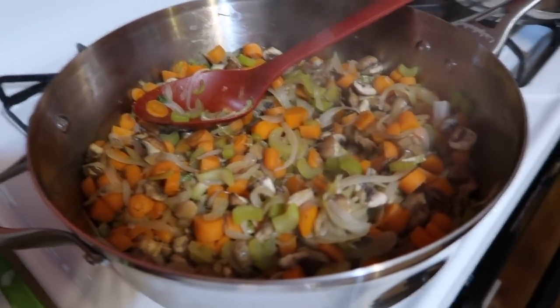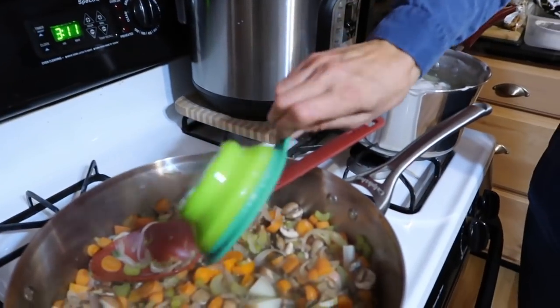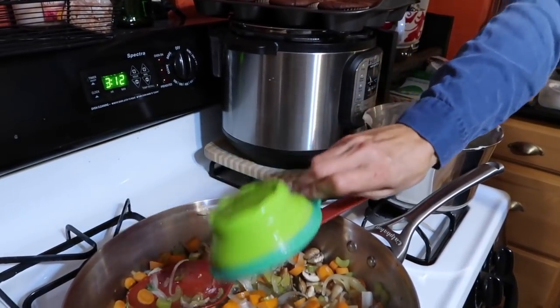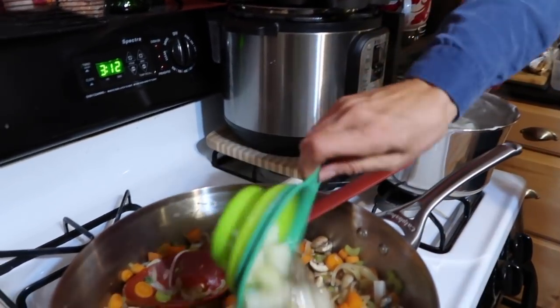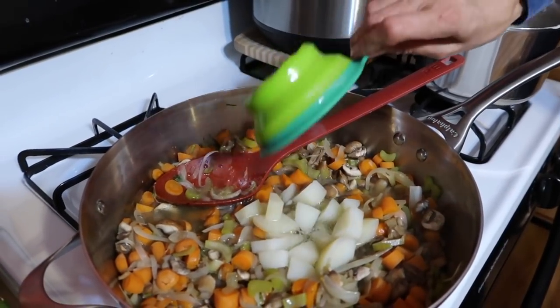This is looking amazing — this is how you want it to look, all cooked. No one's going to bite into a hard carrot. I boiled about six Eastern potatoes, peeled them, and cut them into bite-sized pieces. Now I'm just taking some of the water from the potatoes since it's already hot and I don't want to waste time reboiling — about three cups of water.